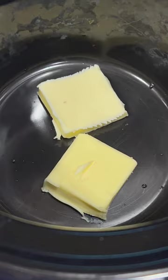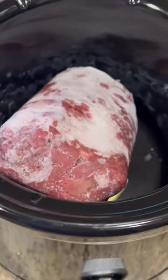Turn the crock pot on high, put a couple of dabs of butter in there, and put one pound of frozen venison in the crock pot.